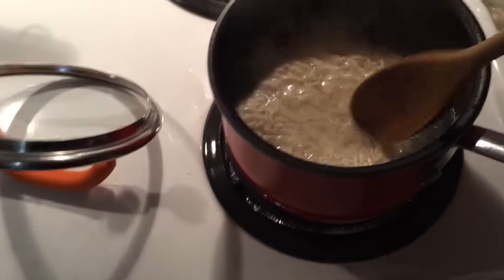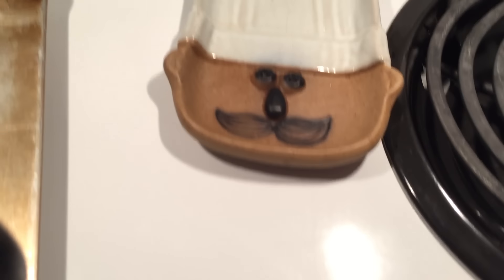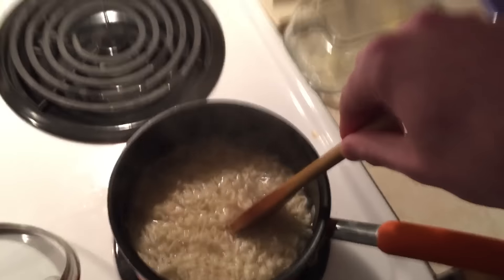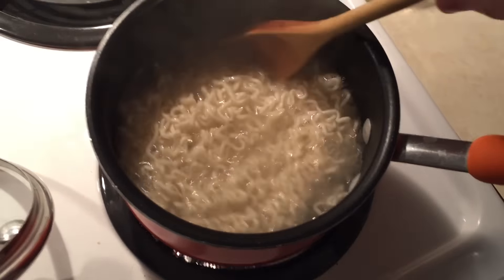Oh shit, I just got boiling water everywhere, but you know, it's whatever. Just keep on stirring that shit. I just noticed — what the fuck is this thing? Why does it have a face like that? What the fuck? Oh yeah, bitch. Look how that's turning out. This is looking like a fucking five-star gourmet meal right here.